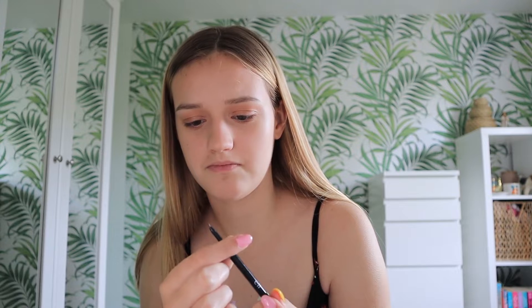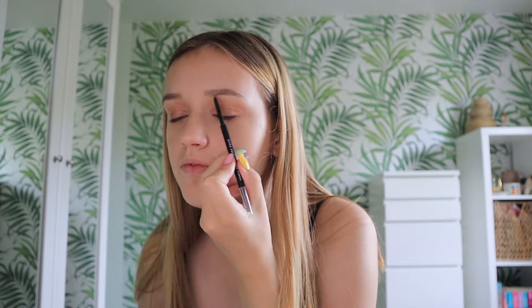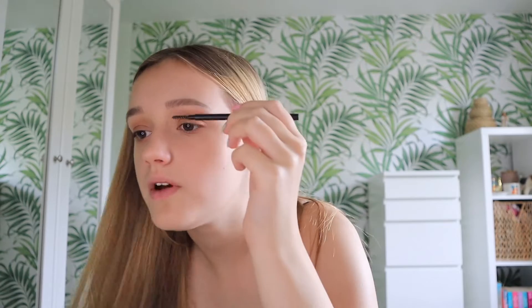Next I take the e.l.f Ultra Precise Brow Pencil in medium brown. I fill in any sparse areas and outline the top from about here and the bottom from halfway — not super heavy. It looks a bit blocky at the front, but I then go with my spoolie and blend it out. Weirdly, I do eyebrow gel last, so I'm not doing that yet.